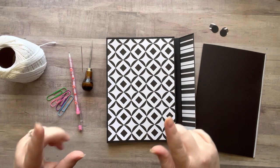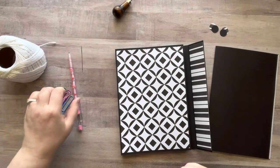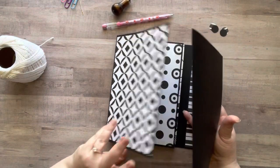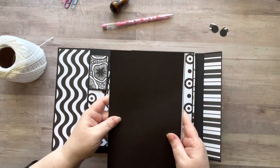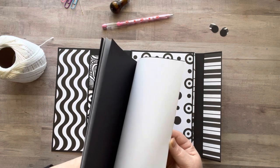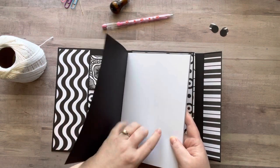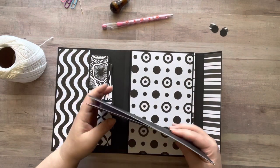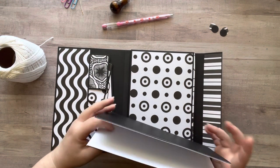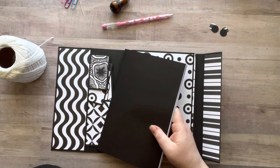For my glue folio I use six pieces of paper that are eight and a half by eleven — that gives you 24 gluing surfaces, which is quite a bit. I alternated between black and white in mine. I folded them in half.